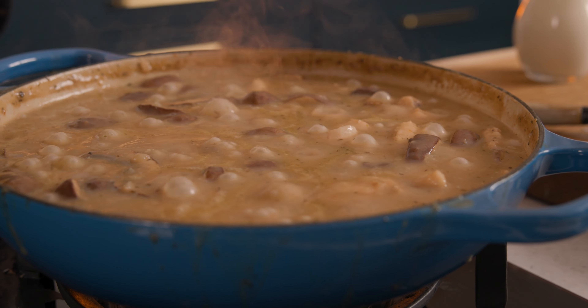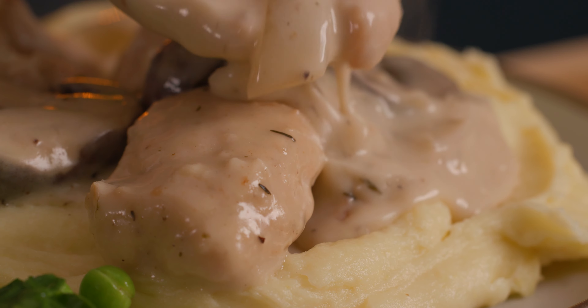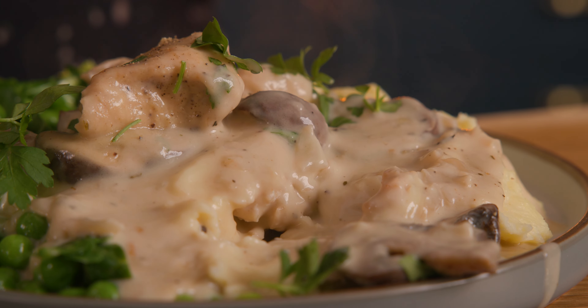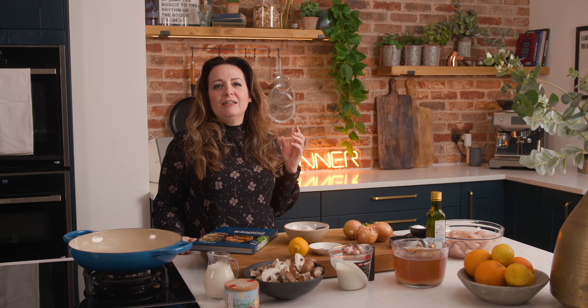Looking for a cozy and delicious comfort food dish that'll satisfy all of those cravings? Join me today as I cook up this delicious creamy chicken and mushroom casserole — it'll leave you with a lovely warm feeling. Hi, I'm Nikki, welcome back to our kitchen where we show you how to make delicious family-friendly recipes. Today I'm cooking a creamy chicken and mushroom casserole from my book It's All About Dinner — the ultimate comfort food dish with tender chicken, earthy mushrooms, and a lovely creamy sauce. A fantastic combination of rich flavors and textures, so let's get cooking.